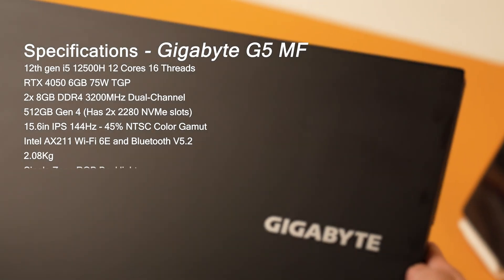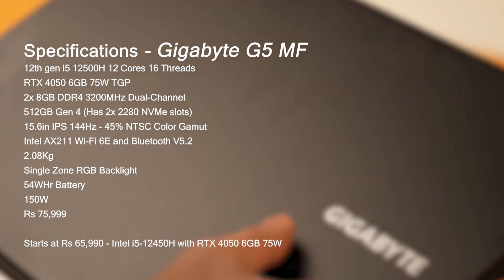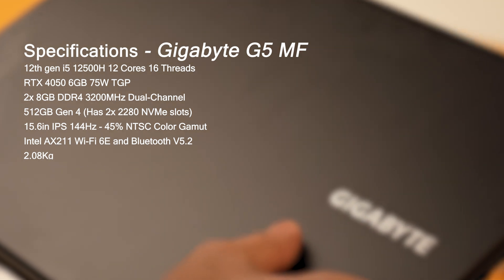Here are the specifications. At a starting price of just ₹66,000, the Gigabyte G5 M offers an RTX 4050 6GB graphics card. At its price segment, this is one of the only few gaming laptops to offer this card. While this reviewed model has an i5 12th Gen 12500H 12-core processor, it is also available in a higher variant with an i7 12650H at just ₹71,000 — a gaming laptop with an i7 12th Gen processor and an RTX 4050 6GB graphics card.